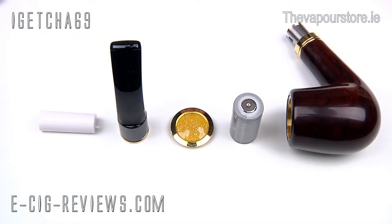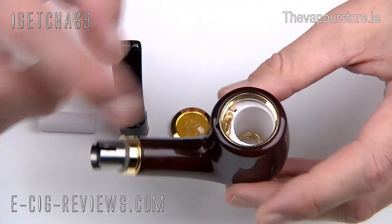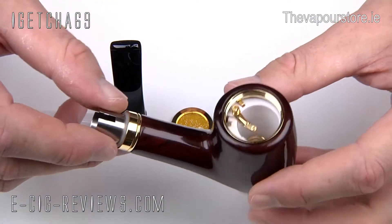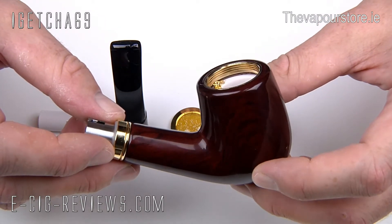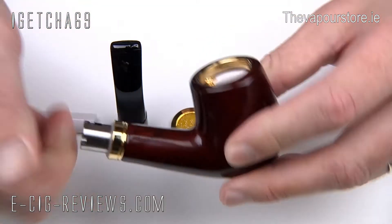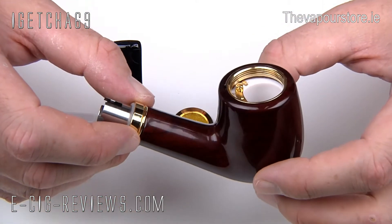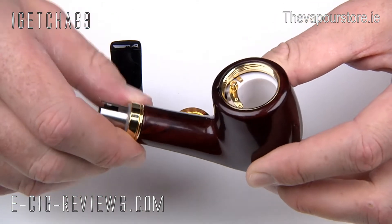I'll go ahead and assemble the pipe so you can see in a bit more detail. The main part of the pipe has your battery section, and the section where the mouthpiece and cartridge slot in. This is the main part of the pipe and the atomizer is built into it, so when the atomizer dies you will need to replace the whole thing — and they are fairly expensive. But from what I can gather on the forums, the atomizers do last quite a considerable amount of time, so it's not as bad as it actually seems.